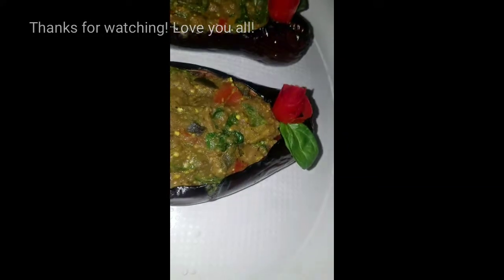Somebody left Pira's shoes in my house. I don't know who has Pira's shoes. I think I'm going to look for them — but if they're not Pira's shoes, I'm not going to look for it.